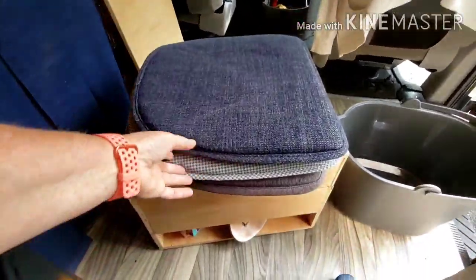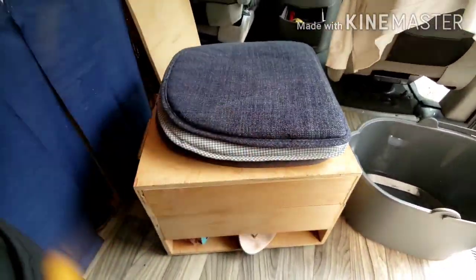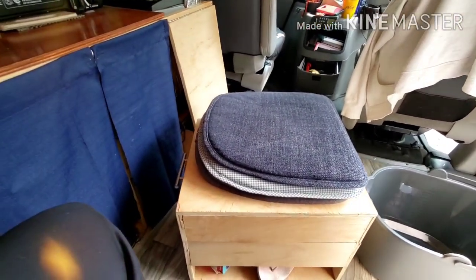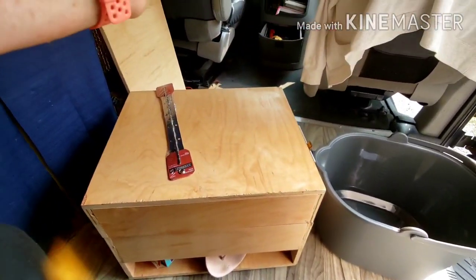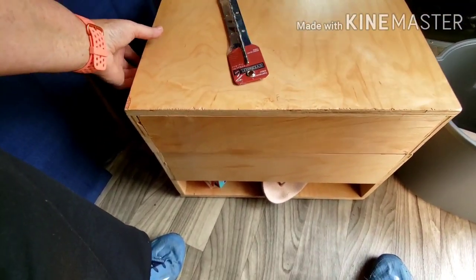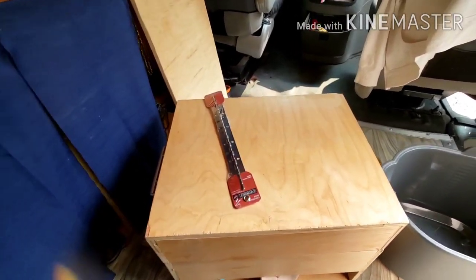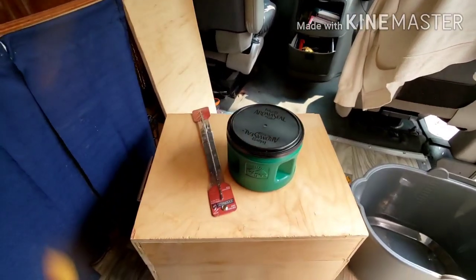We won't have to have all these loose cushions on there — these are from the front seat. It'll be attached with fabric using a staple gun, so there'll be less to move around when we need to use the toilet. I'll just be opening the lid and using it, and we'll only need to lift the big lid off when we need to dump it. But if it was just pee, we should be able to just reach in and get the pee bucket no problem.